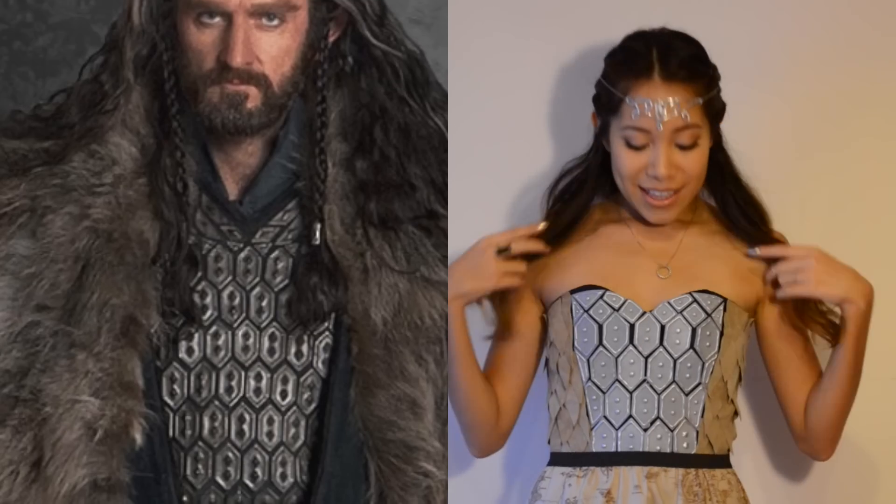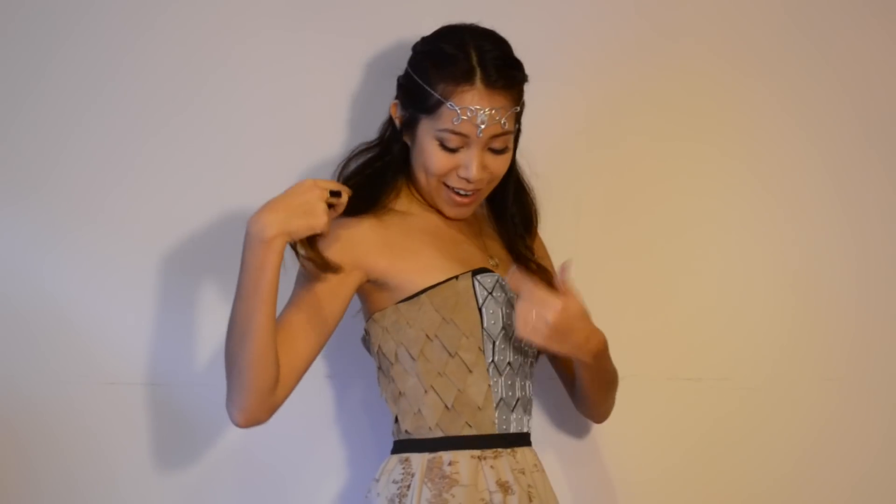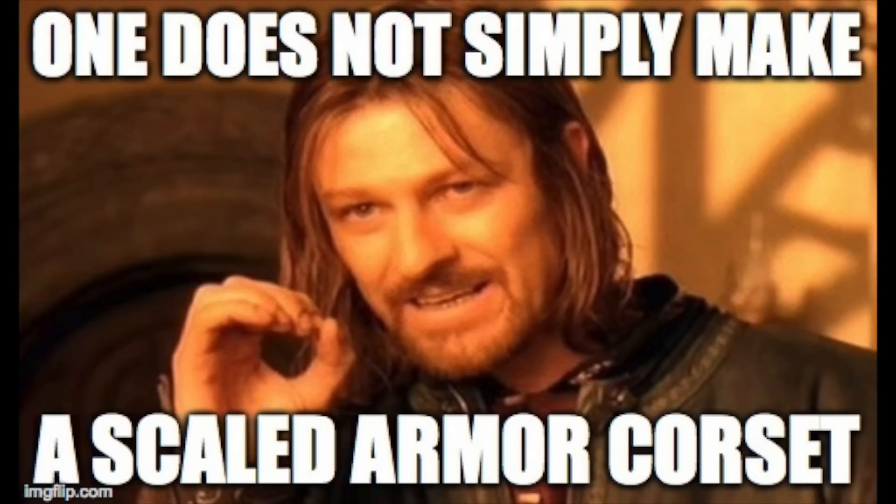Because I didn't want to make this video too long, I've separated the projects into two separate videos. The first video will be this corset piece, and this is kind of based off of Thorin Oakenshield's front chest piece, and then with the leather on the side — also kind of like a dragon scale. Smaug, anybody? And I know what you guys are thinking: one does not simply make a scaled armor corset.